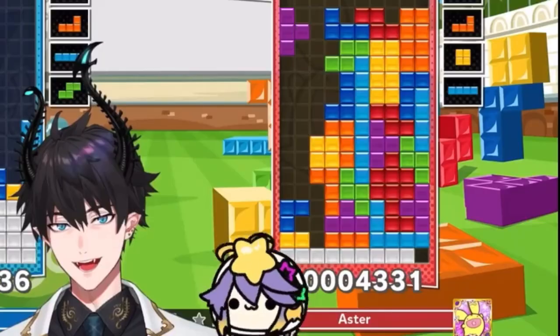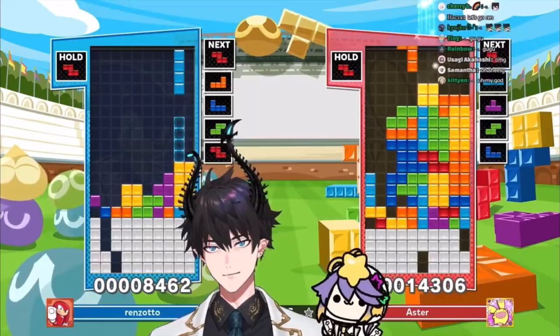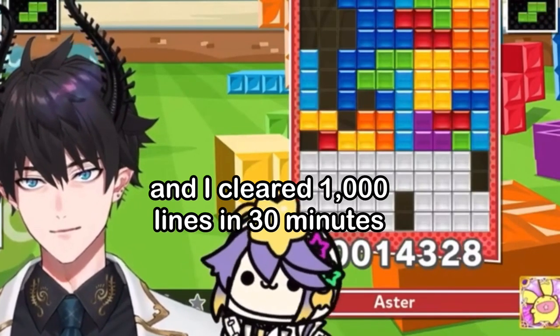You're getting consistent at it. Oh wait, I was playing marathon mode and I cleared a thousand lines in 30 minutes.